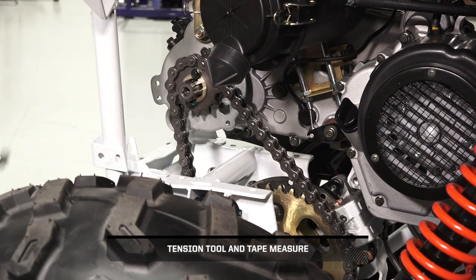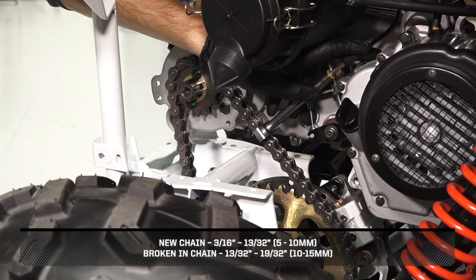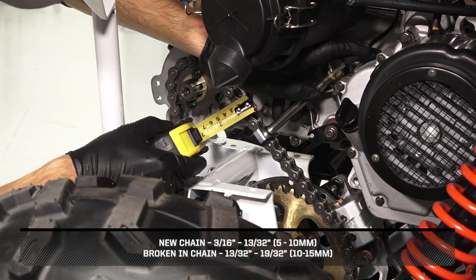Use a tension tool to apply 22 pounds of force to the middle of the drive chain and measure the movement of the chain.